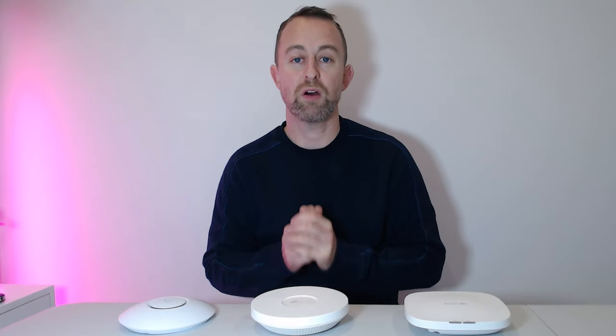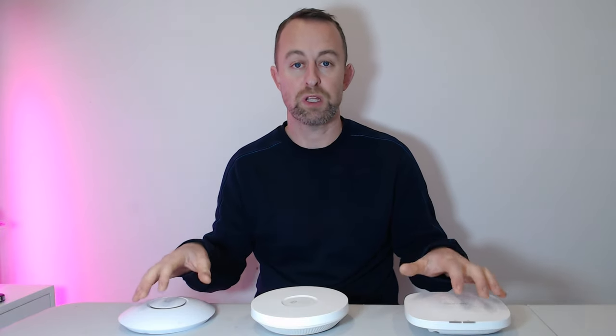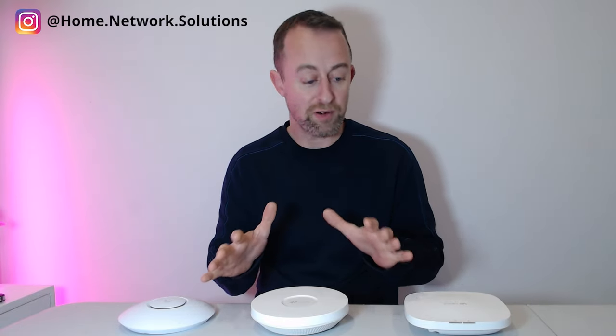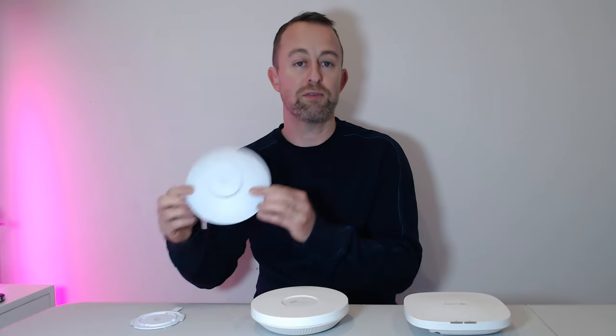Hi guys, welcome to the video. My name is Hugh and I'm from Home Network Solutions. In this video I'm going to be comparing three access points which you might want to use in your home or small office. These are three access points that we use all the time and they're all very good, but I'm going to make some comparisons between them to help you understand which one would be best for you.